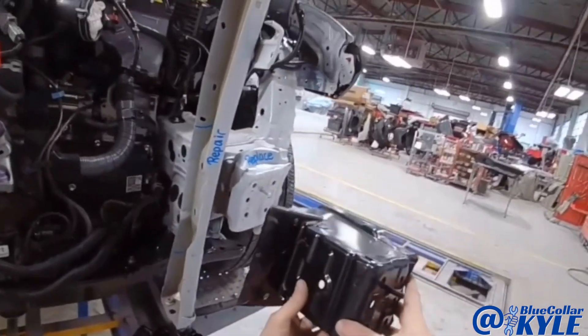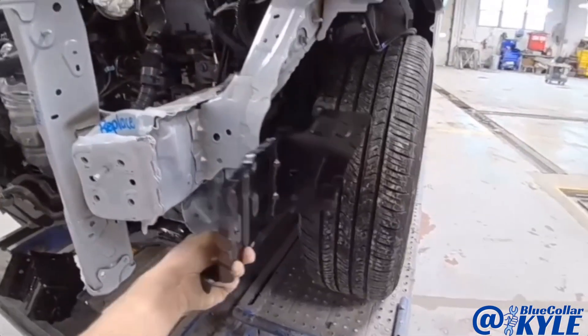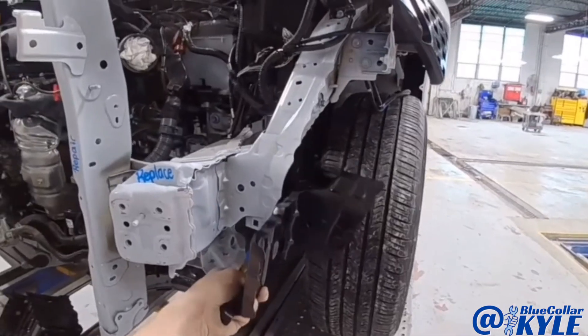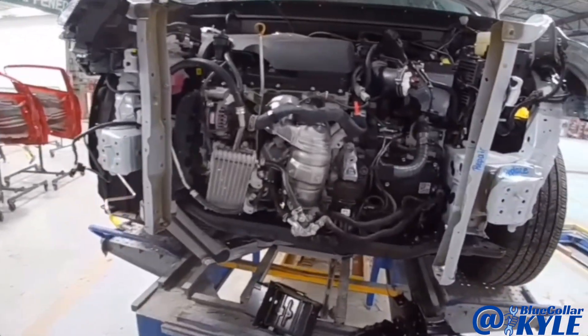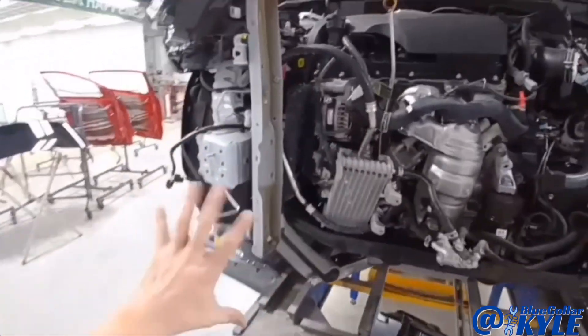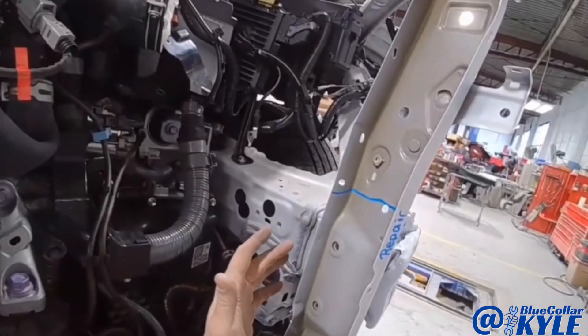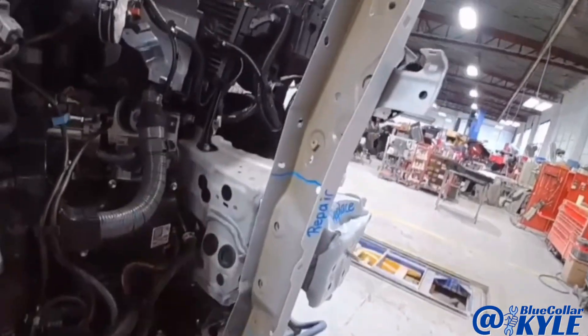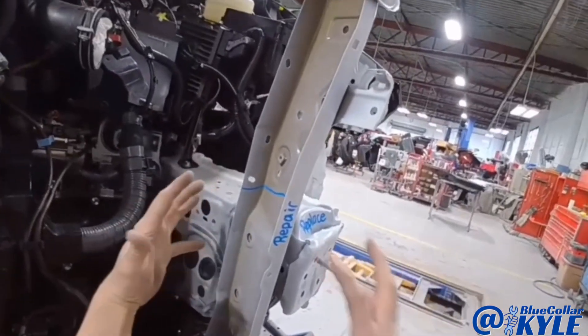Luckily, they sell just this front section of the frame rail, and it also has a side plate that goes right here. I went ahead and measured the frame just to see where everything else is at. This frame rail didn't move, and none of the points behind this damaged section moved either — it collapsed just this front section.